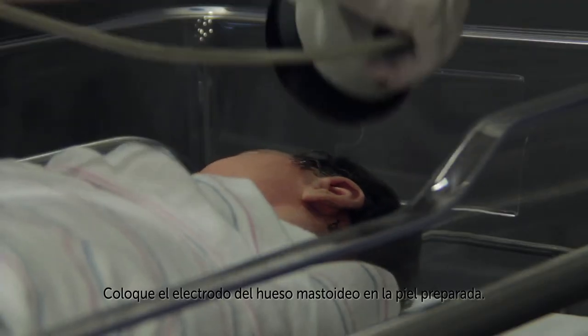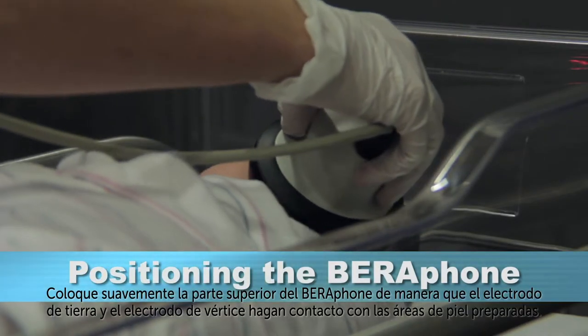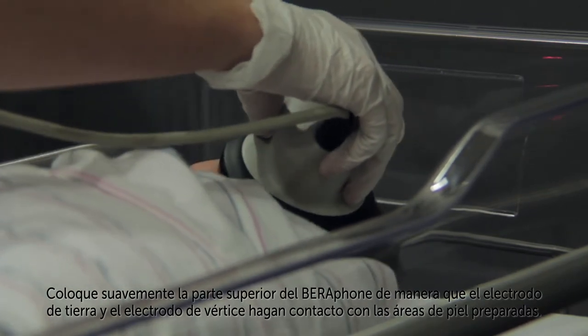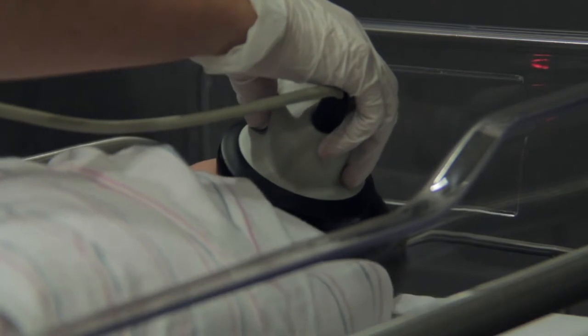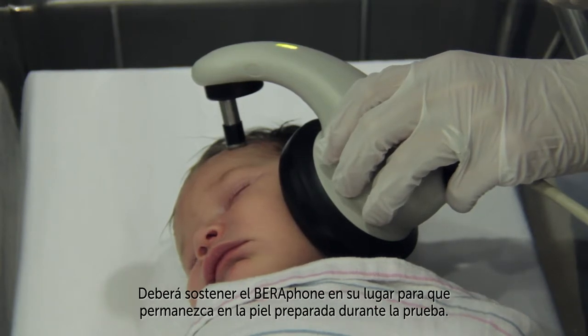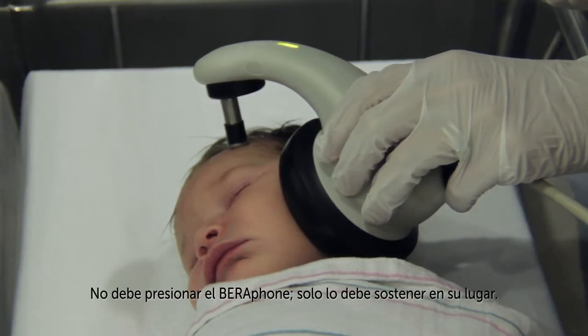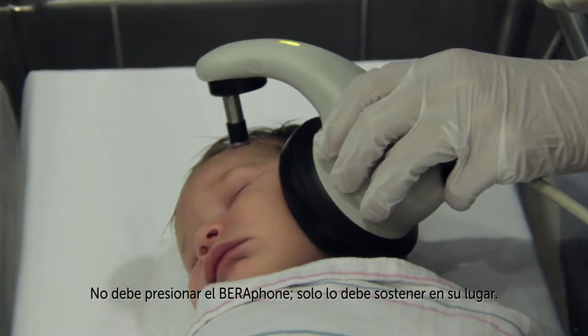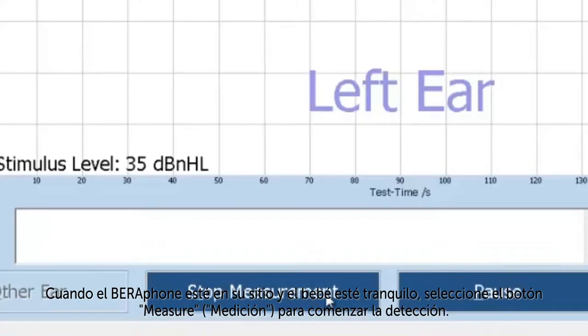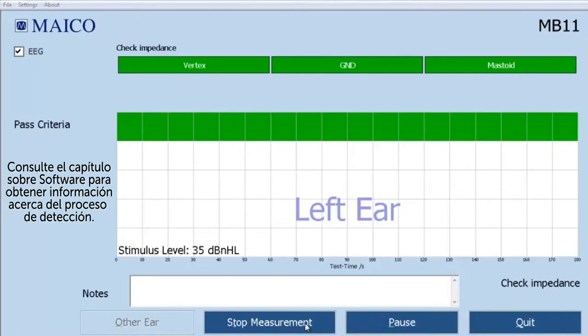Place the mastoid electrode on the prepared skin. Lay the top of the Barifone down gently so that the ground electrode and vertex electrode make contact with the prepared skin sites. Verify that the ear cushion is making contact with the baby's skin all around the ear with no large gaps between the cushion and the skin. You will need to hold the Barifone in place so that it remains on the prepared skin throughout the test — you shouldn't apply any pressure, you're merely supporting it in place. When the Barifone is in place and the baby is quiet, select the Start Measure button to begin the screening. Refer to the software chapter for information about the screening process.